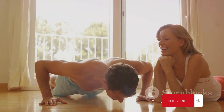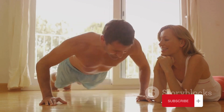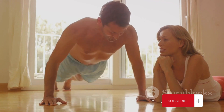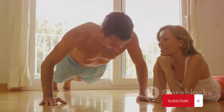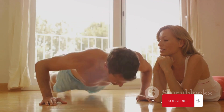Exercise number one: push-ups, a classic that targets your chest, shoulders, and triceps. Find a comfortable spot on the floor, get into a plank position, and lower your body while keeping it in a straight line. Push back up and repeat. Start with a number that challenges you, and over time increase the repetitions.